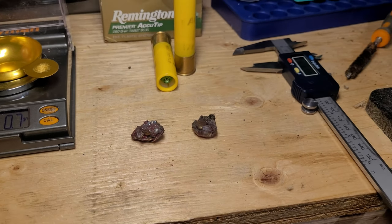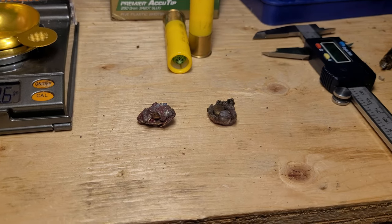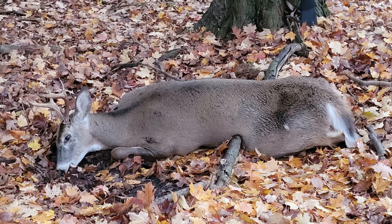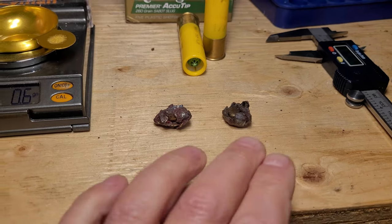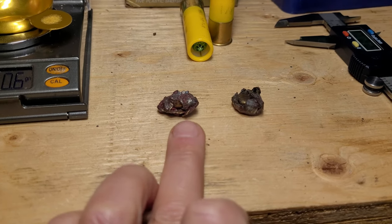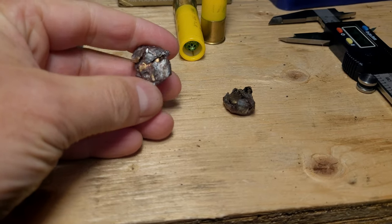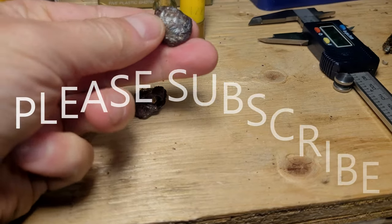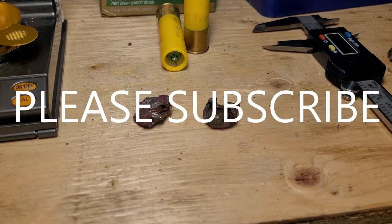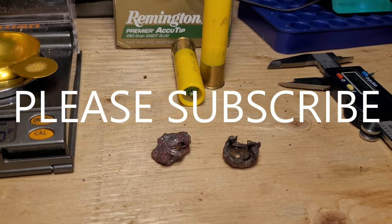One of the slugs was taken from a 135 pound doe and the other one was taken from a 175 to 180 pound buck. Both shot at sub 100 yards — this one was at 50 yards and this one was at about 60 yards. So I would say excellent expansion and excellent weight retention. I'm sure these would be full pass-through if you were just hitting the ribs, but the shoulder shots are just devastating with these rounds.